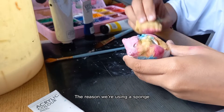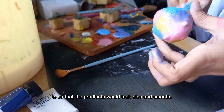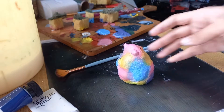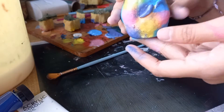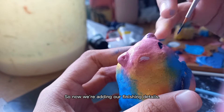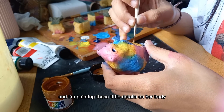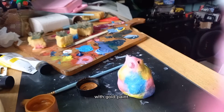The reason we're using a sponge is so that the gradients would look nice and smooth and not edgy. So now we're adding our finishing details. I'm painting our cat's eye a deep blue and painting those little details on the body with gold paint.